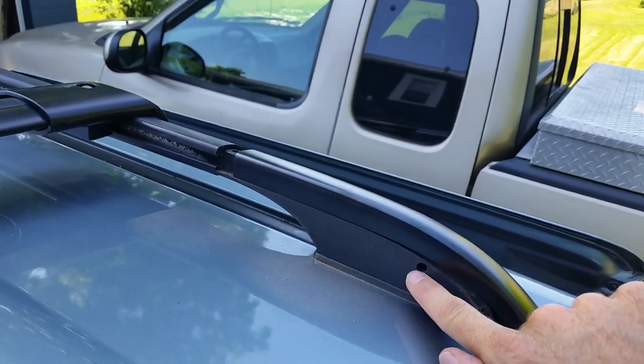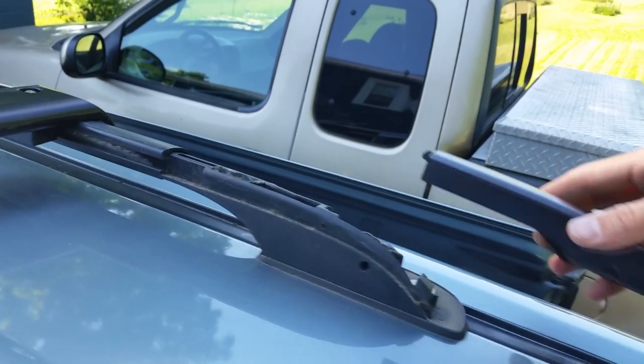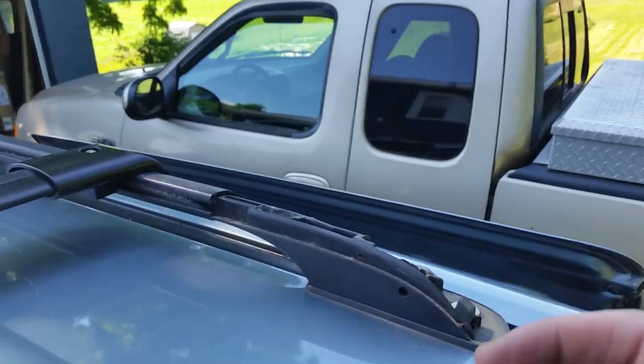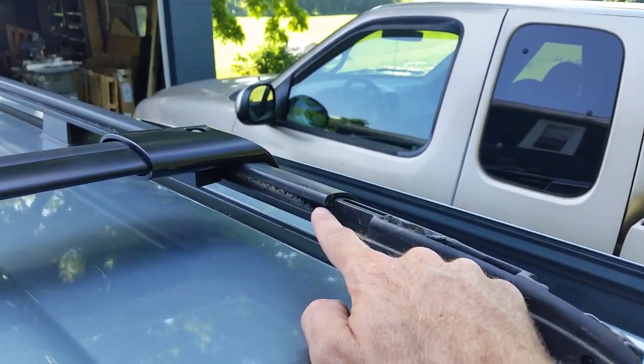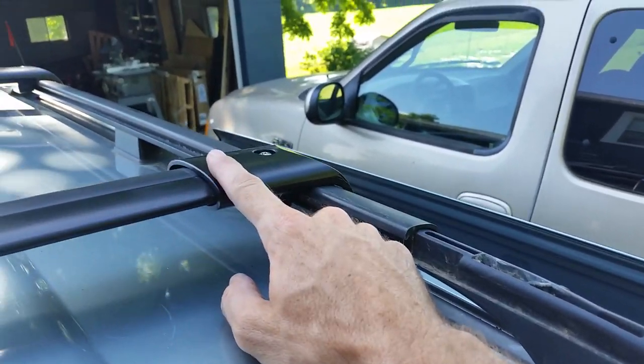First, you stick a little screwdriver in this hole in the back and that releases a plug so you can pull this off. You've got to be careful — you will most likely scratch your paint, but I think it'll rub off since it's just plastic. Once you get that off, it opens up this rail here.